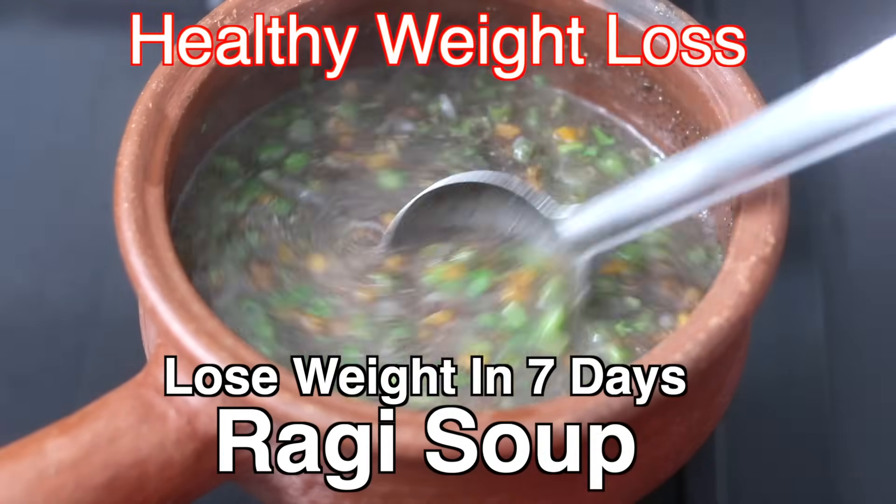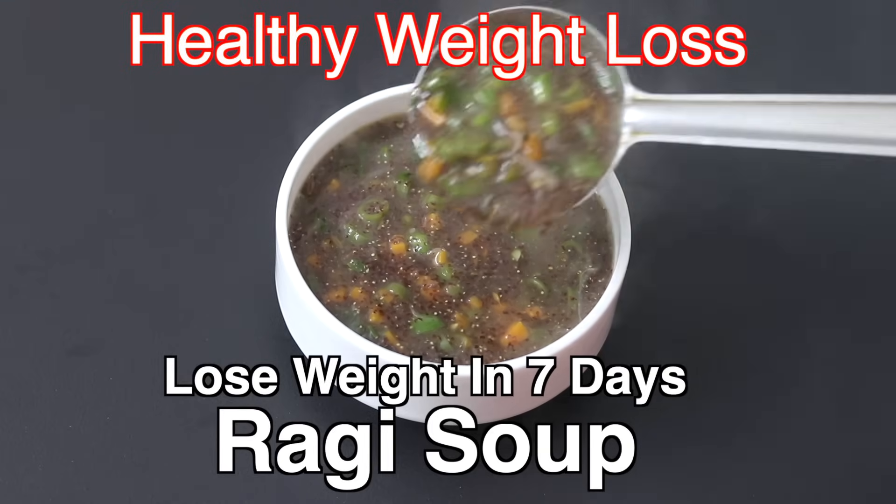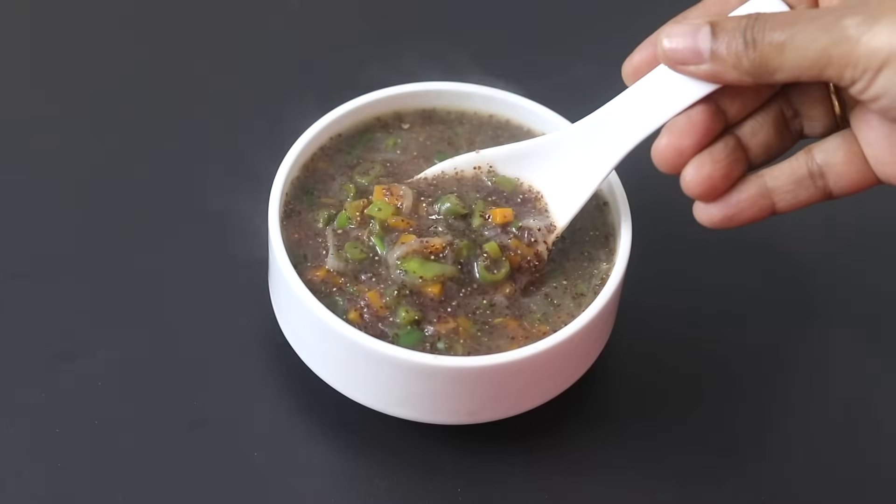Hey guys, I'm Nisha Homey. Today I'm sharing a healthy, nutrient-dense and filling ragi soup recipe ideal for dinner in your weight loss journey. So let's get started with the recipe.